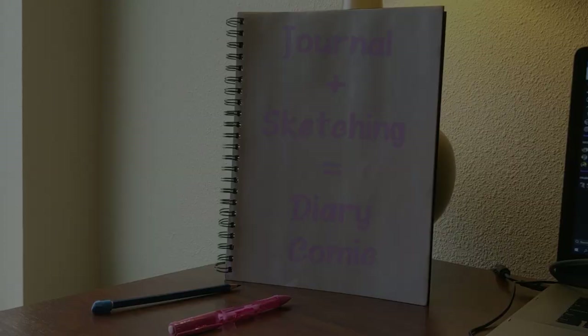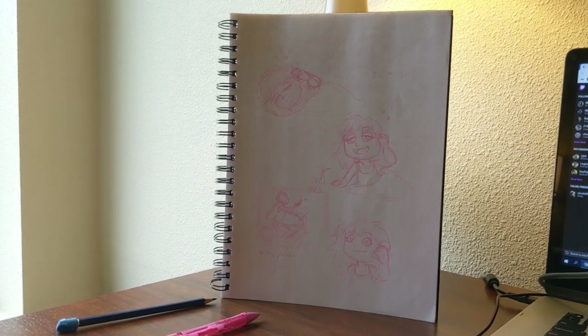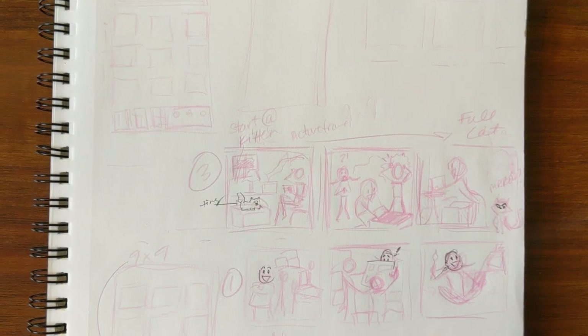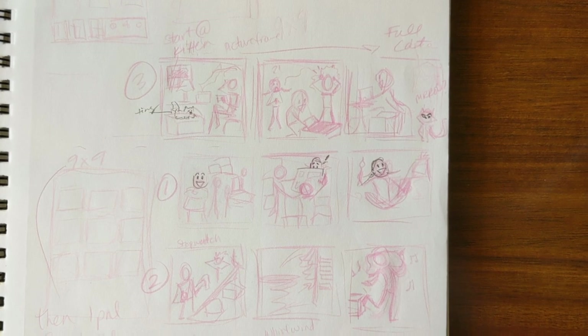For this diary comic, we are going to start with a rough idea. My diary comic for today is going to focus on the morning phone calls I have with my mom. First, I'm going to rough sketch out my idea to make sure I can fit the whole idea on one page. I'm not going to use any of the traditional borders that you see in newspaper comics or comic books, giving this a very open diary page feel.